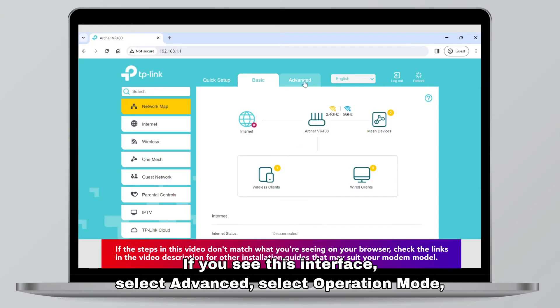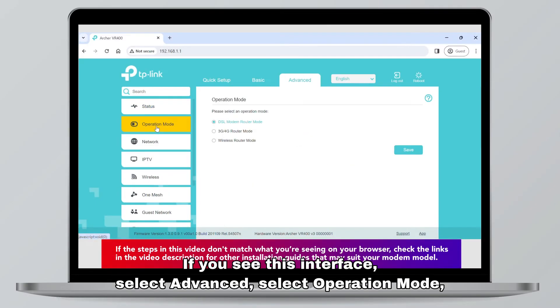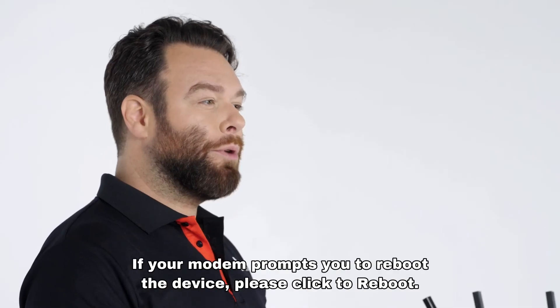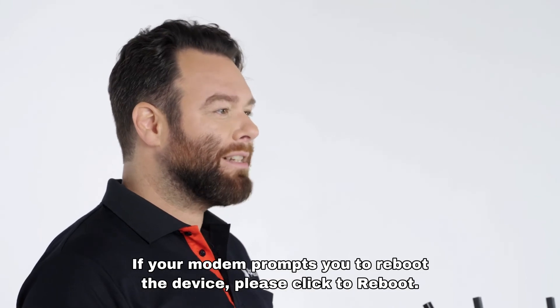If you see this interface, select Advanced. Select Operation Mode. Select Wireless Router Mode. Apply Save. If your modem prompts you to reboot the device, please click to reboot.